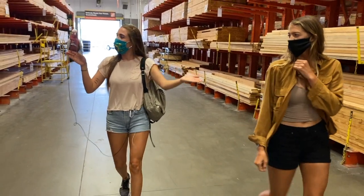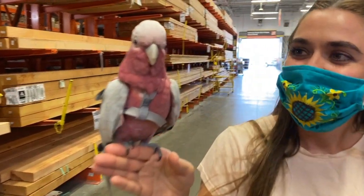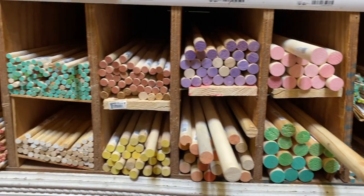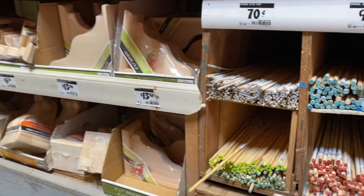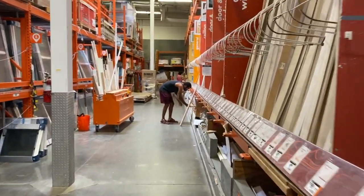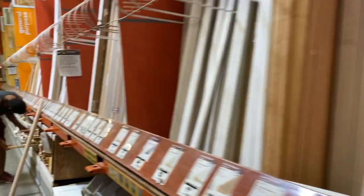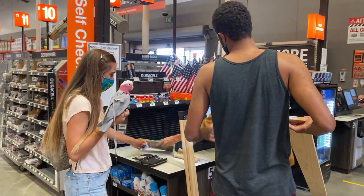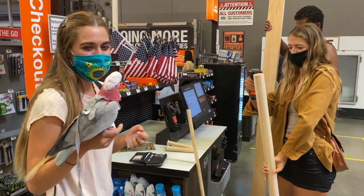Wouldn't you like to chew all of this wood, Bogey? We ended up getting several dowels — a very long three-inch, three-fourths of an inch, and a few one-inch dowels with screws already in them. We also got a big piece of pine for different kinds of perches. Everything we got is untreated and safe for birds. It all came out to be around $40, so we could probably make five perches out of all this stuff.